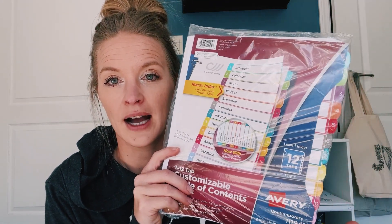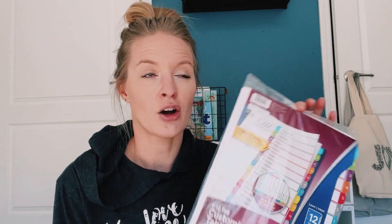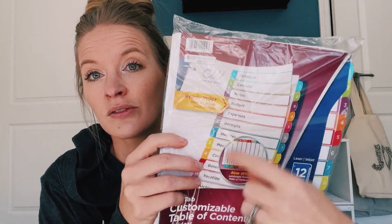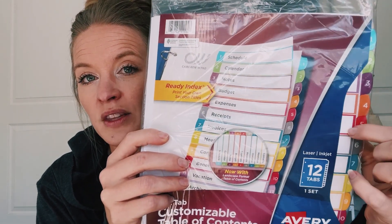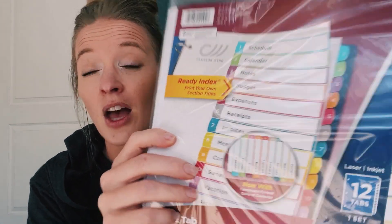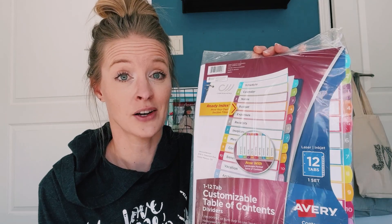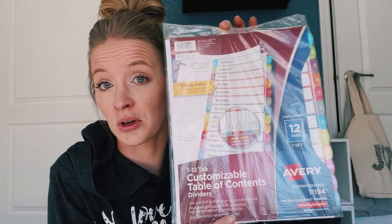Some tab dividers. In all honesty, I don't know that we're going to end up using these — after looking over a couple of things, I don't think we'll need them, but it's not bad to have. These are actually really nice because they come with a table of contents page, and on each tab you can actually write what that tab is. This is a pack of 12, which is not very common, so if you need tab dividers and need a lot of them, this is a really good one. I grabbed this from Walmart.